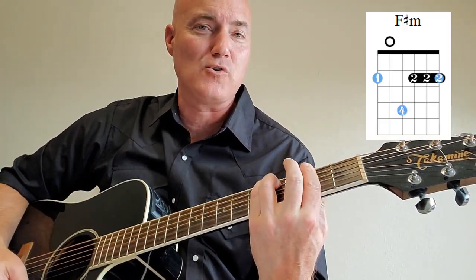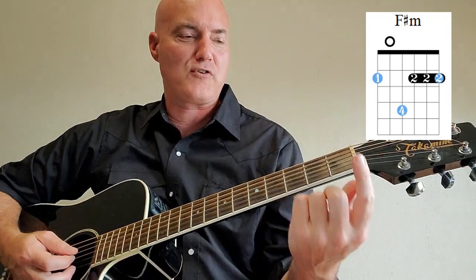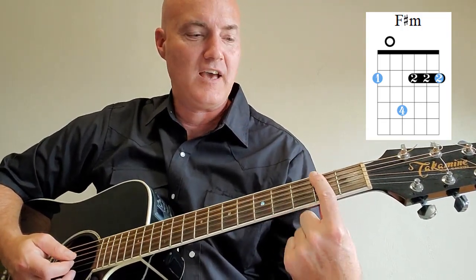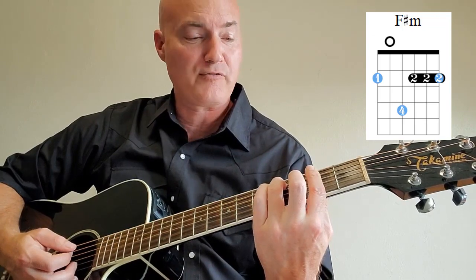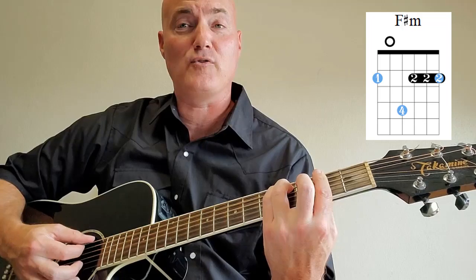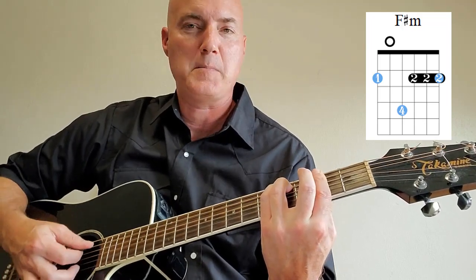Next chord is F sharp minor — the hardest chord we're going to learn for this song, but it adds a lot. For this barre chord, put your first finger on the second fret across all six strings. Don't use your middle finger. Put your ring finger on the fifth string, fourth fret. Then your pinky on the fourth string, fourth fret. Strum all six strings. That's your F sharp minor.